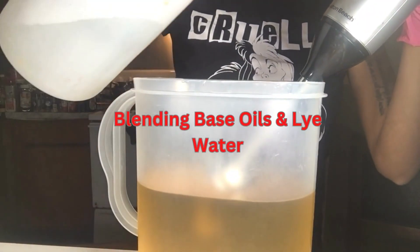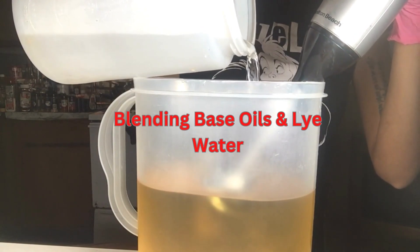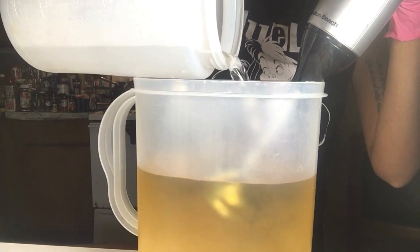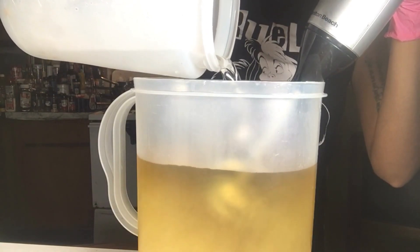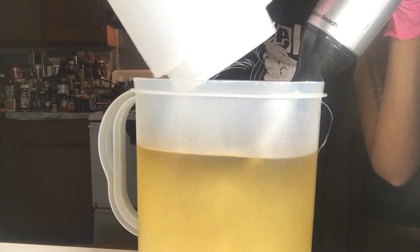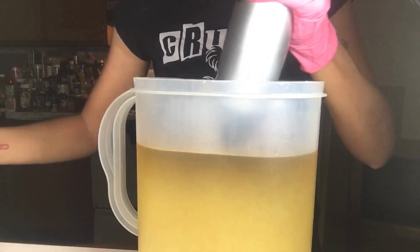When making a soap base with frosting on top, I like to soap with my base oils at room temperature, usually anywhere from 80 to 90 degrees, with my lye water being cooler than the oils. Once everything is cooled and I've added my sodium lactate to my lye water, I start blending to a light trace using my stick blender.